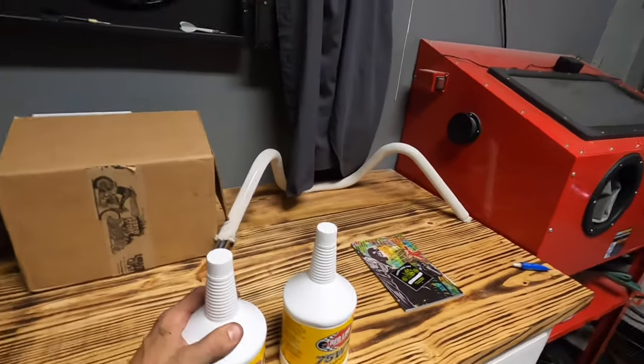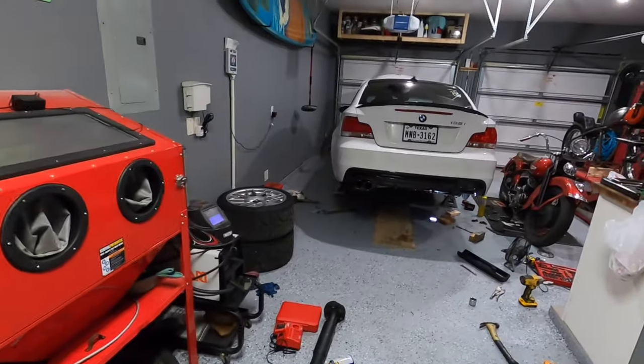The whole car is done. The last thing before we put the car down and drive it — we just have to add some fluid. Let's fill this up, then get the car started, let it run, see if we hear any weird noises, and then take it for a ride.